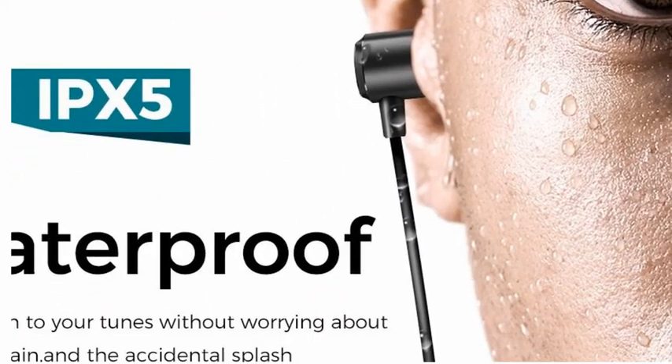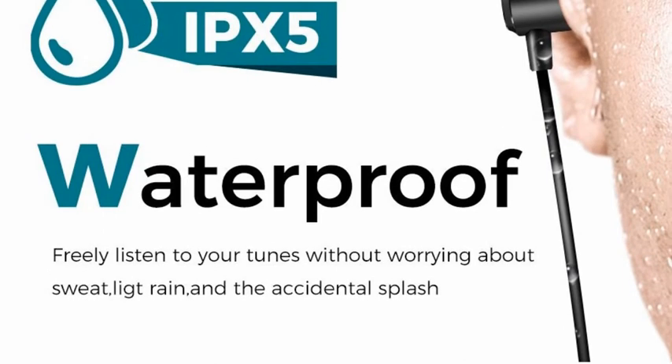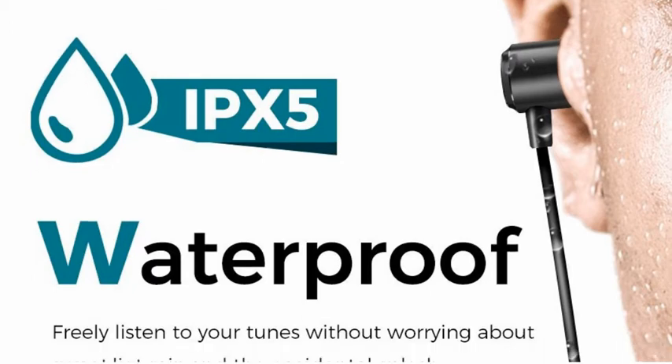Look at the beauty of these waterproof Bluetooth headphones. Maybe you can hear in underground — it's not possible, but you may once you try it.